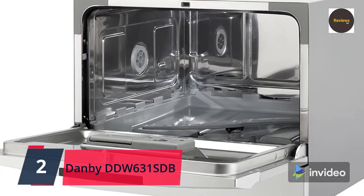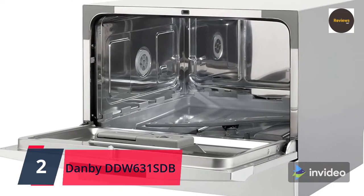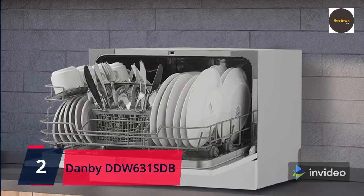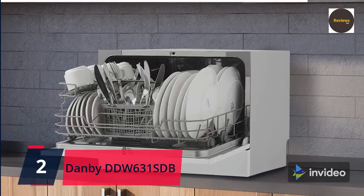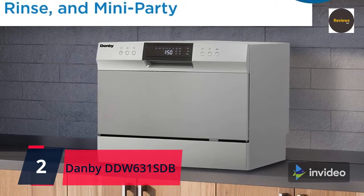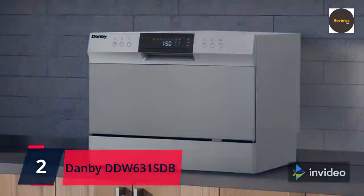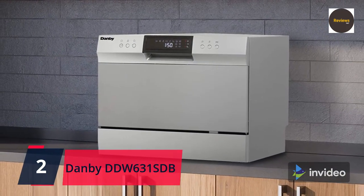The wash cycles range from soak, glass, rapid, economy, normal, and intensive. The dishwasher is designed for simple and quick installation, hooking up to any tap in your kitchen. Its durable stainless steel interior keeps the appliance easy to clean. There is an auto detergent and rinse agent dispenser for your convenience, and it fits under just about any kitchen cabinet. It also comes with a 12-month warranty on parts and labor.